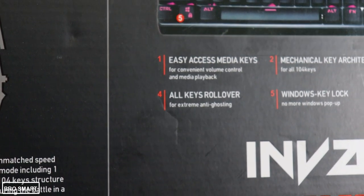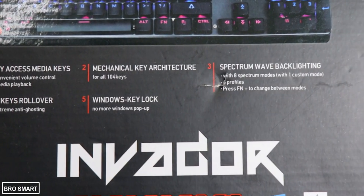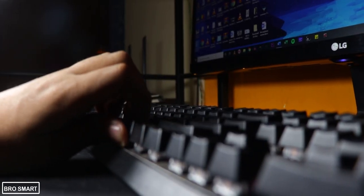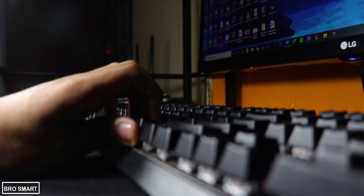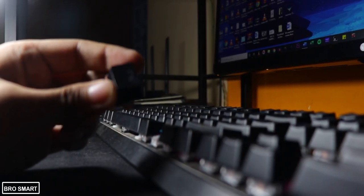You can use the key cap puller or use your hand to remove the keys — it's up to you. I recommend using the key puller because it is gentler and much more efficient than pulling keys with your bare hands. It is essentially used to remove the keys so that they can be cleaned or replaced.